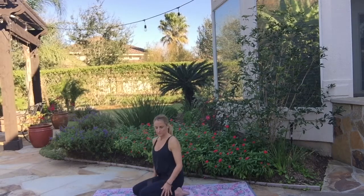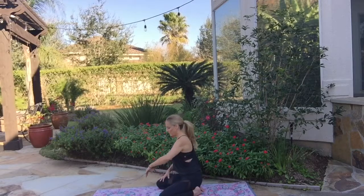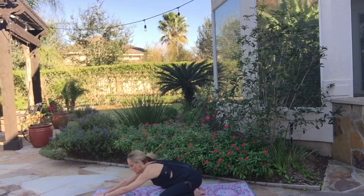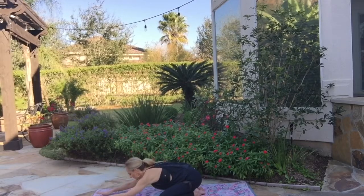Take a couple more breaths right here. And when you're ready, start out with this practice coming into child's pose. So we're kneeling. Knees can be together or wide apart, it doesn't matter. Hands in front of you, walk your hands forward. You can stretch them out as far as they'll go and let your forehead come to rest on the floor.